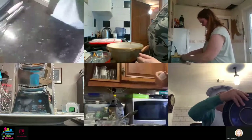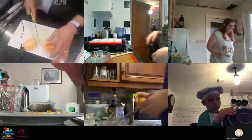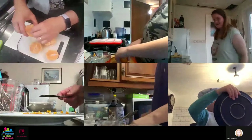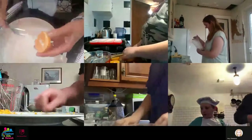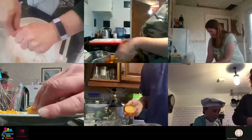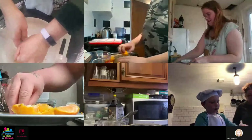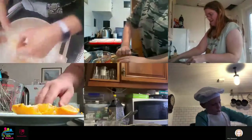Break your orange or satsuma in half so you've got four halves. Check there's no obvious pips at the top. You can use bare hands or a fork - pop the fork into the orange and twist it, and that acts as a juicer so all the juice will come out. That juice can go in the same bowl as your dry ingredients and your orange zest. Or if you haven't got a fork, use your hands - don't worry if you get big chunks of orange going in, you can just pick them out with your fingers.